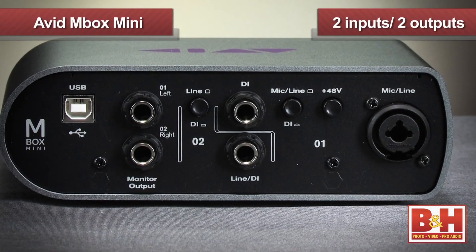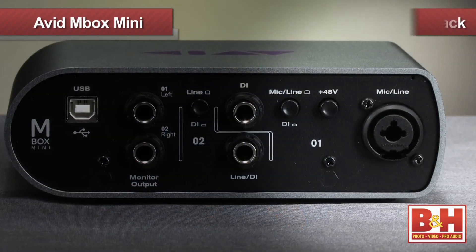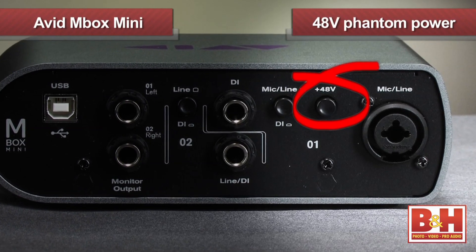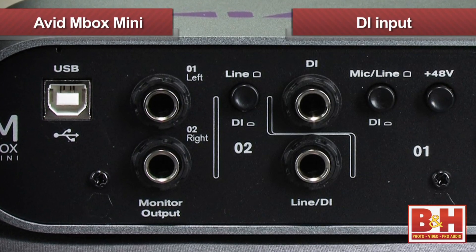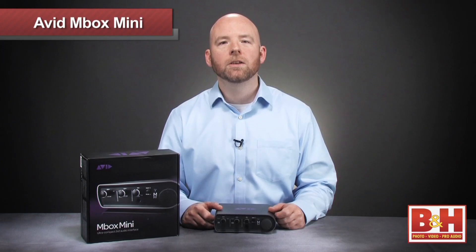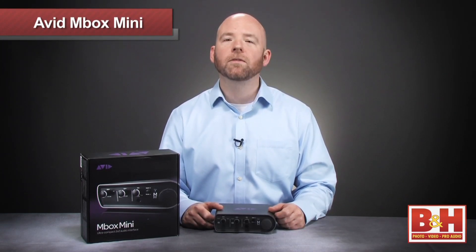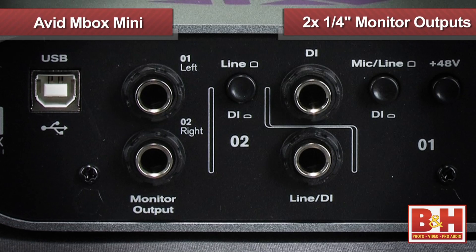The Mbox Mini gives you three physical inputs on the back of the box, but only two are available at once. Input one has two physical options depending on what you're recording: mic and line signals can be plugged into the combo XLR quarter-inch jack with optional 48V phantom power, while the other option is for the DI input. You swap between the two with the mic line versus DI button right here. Input two offers no mic input and is switchable between DI and line. Note that the mic pres and the converters on these new Mboxes are substantially better than what we've heard on previous Mbox iterations.